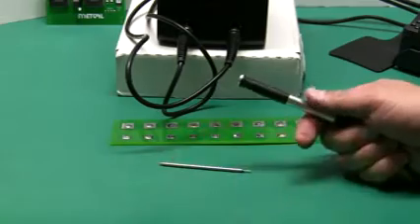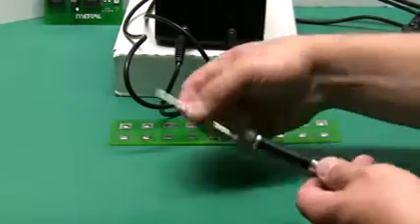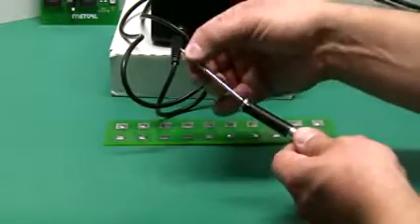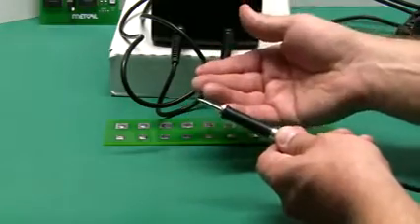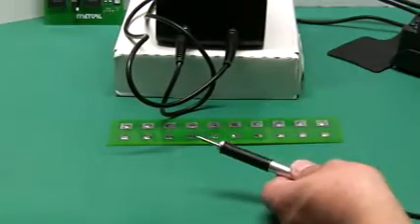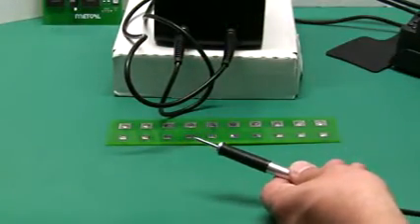Like our normal MX handles, tip changes couldn't be easier. Simply plug it in or unplug it to make your tip change — quick, easy, no tools. We do, of course, recommend that you use the supplied tip changing pad when the iron is hot.